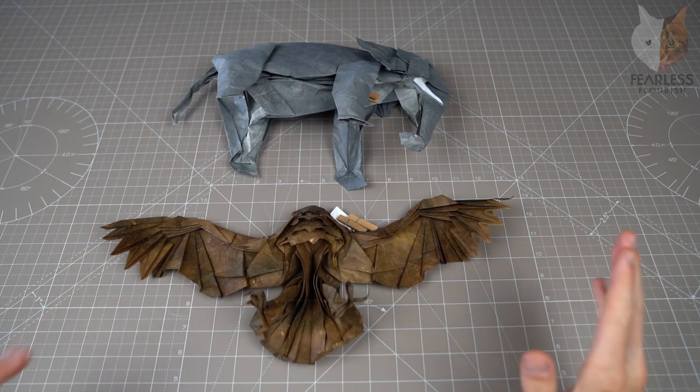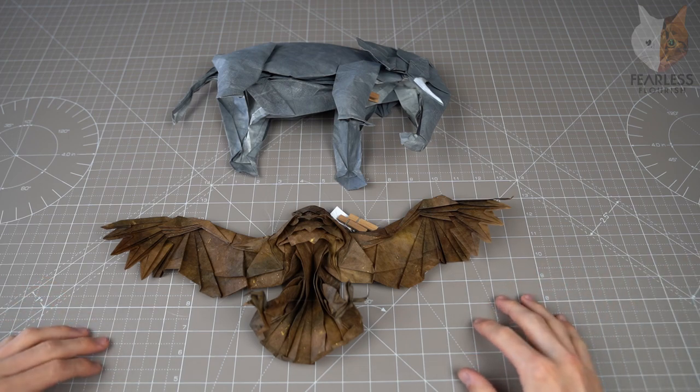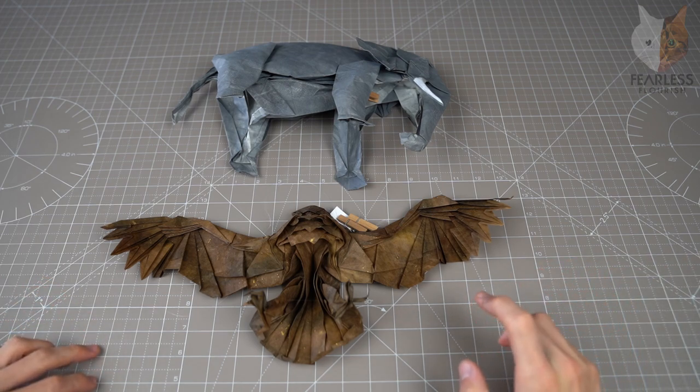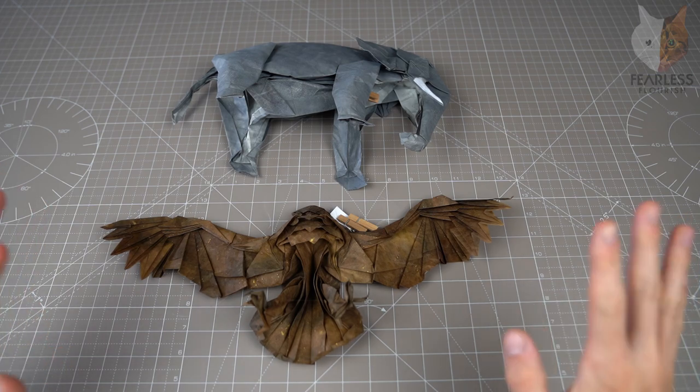Welcome fellow folders to a brand new video, and it is all about the Shaping Secrets, the continuation of that series. I can't remember which one we are on at the moment or which one I last did, but anyway I will figure that out.